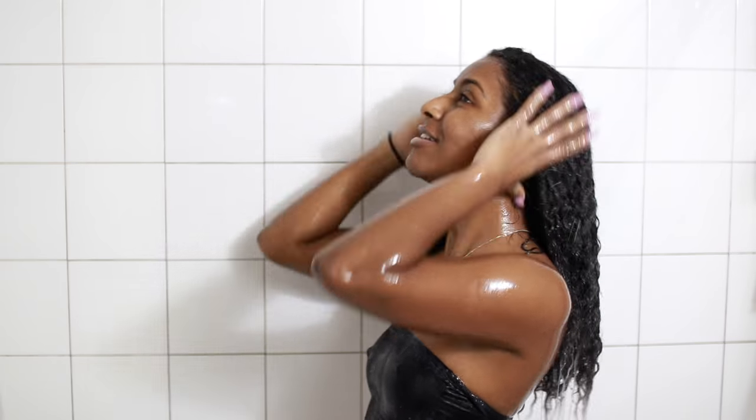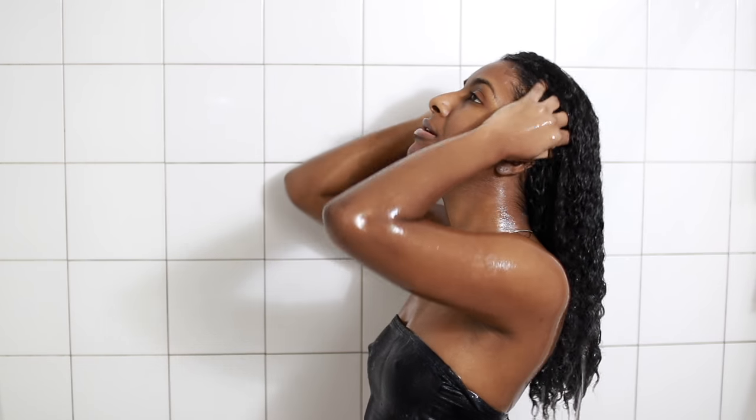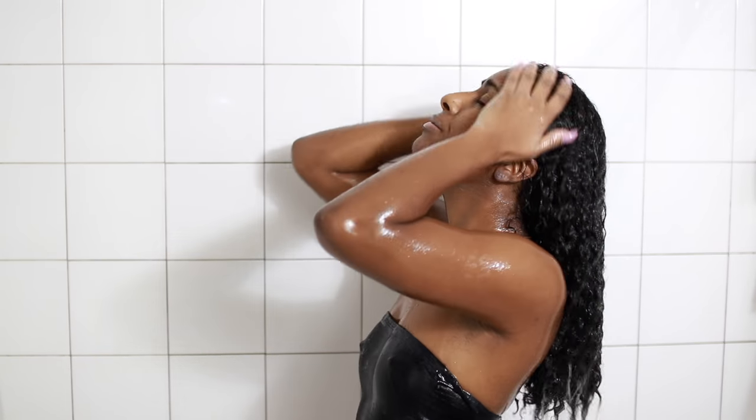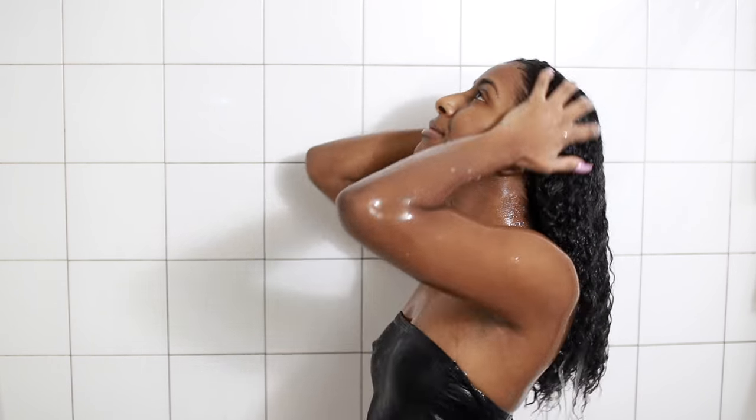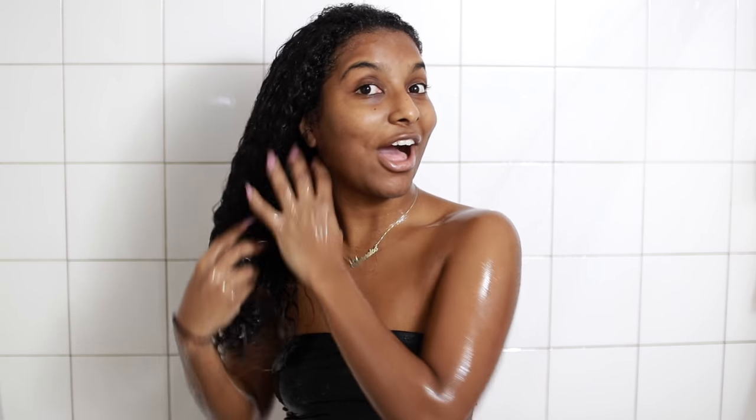While rinsing out my hair, I was literally in heaven — my hair was so soft and had so much slip. I was super amazed; I was like, I don't even need a conditioner. I was literally talking to myself about how amazing the deep conditioner was.